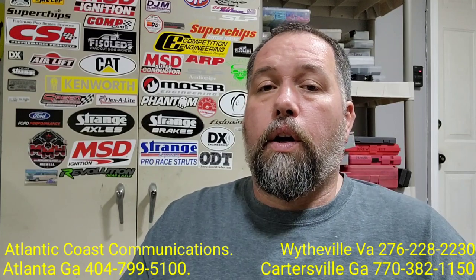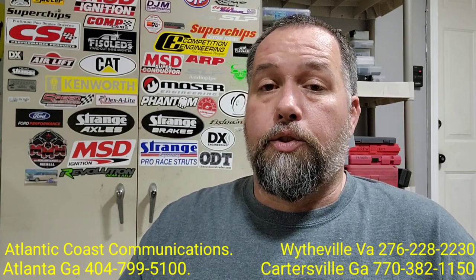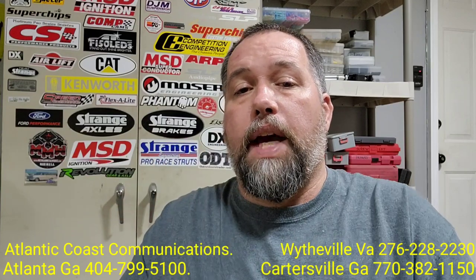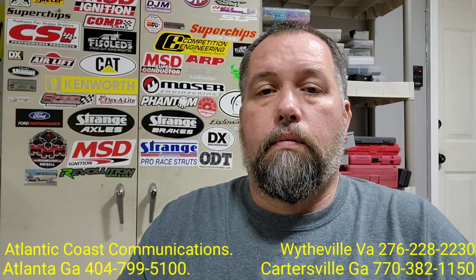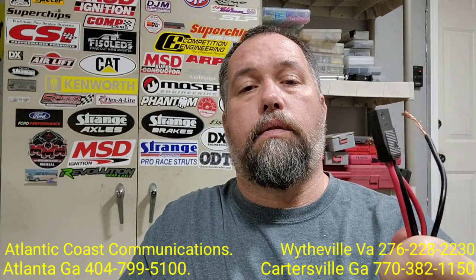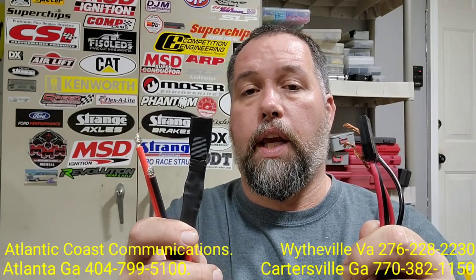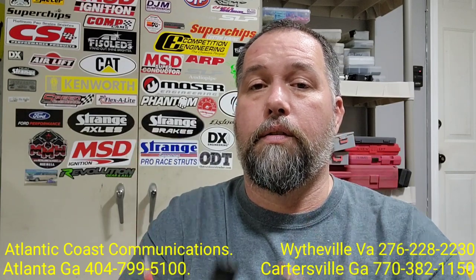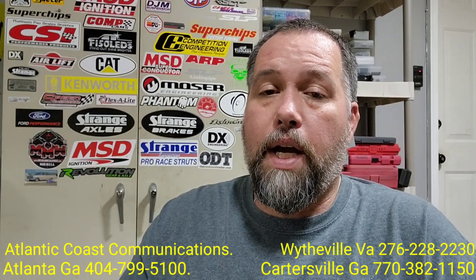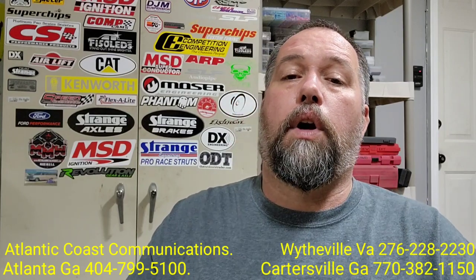Coming up in the next video, we are going to be back at Atlantic Coast Communications again. We are going to be looking at the Striker 955 and install this 4700-farad capacitor on the power side. We are also going to be looking at the power differences between the stock power cable that comes with the Striker versus an aftermarket cable. There is a difference — we do free up power.